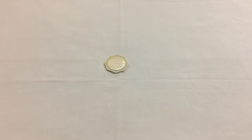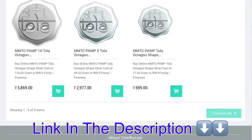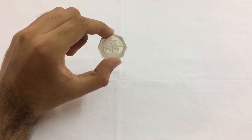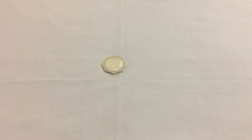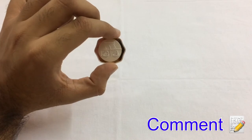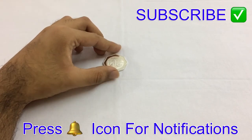It comes in three denominations: the first one is the 1 tola, followed by the 5 tola and the 10 tola. It can be used for gifting purposes and it's a great gift. I hope you enjoyed today's video. If you did, make sure to hit the like button, comment what you think about the tola coin or if you will be purchasing one, and do not forget to subscribe for more.